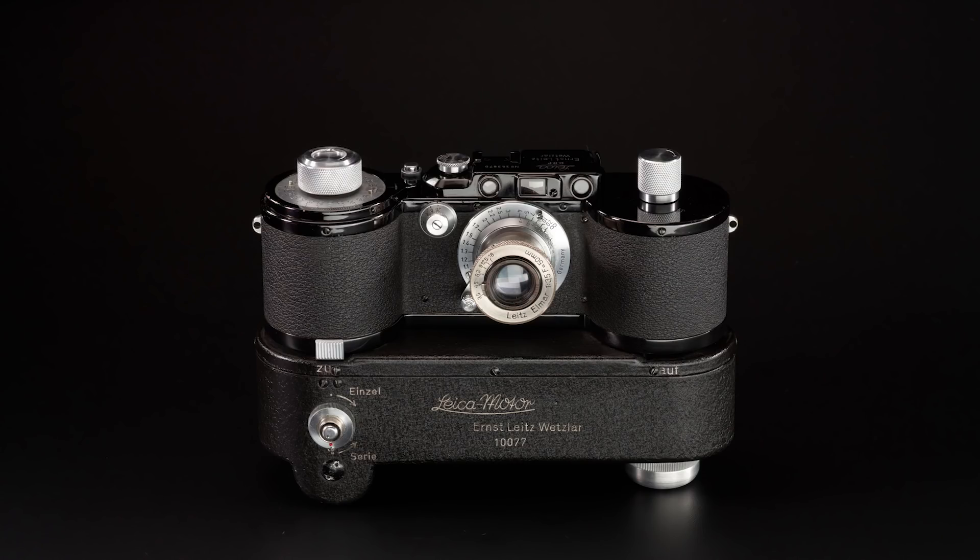I've been a member of the LHSA since 1986 or 88 — I don't remember exactly. I think Columbus in Ohio was the first meeting I joined. After joining, being able to tell real Leica cameras from fake ones is important to me, because fake is a serious issue within the field of Leica collectibles, particularly regarding rare and valuable ones.